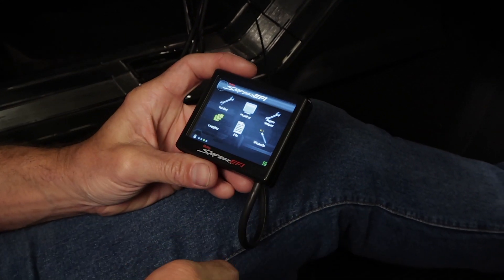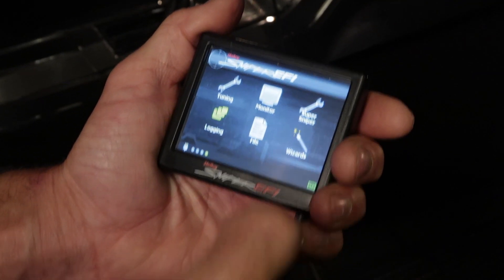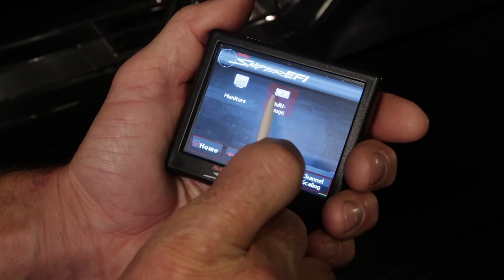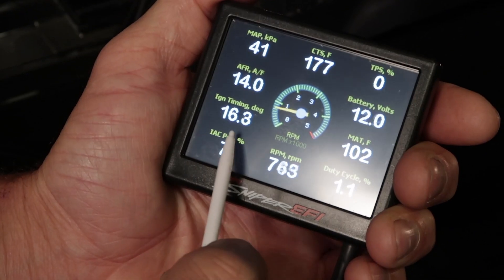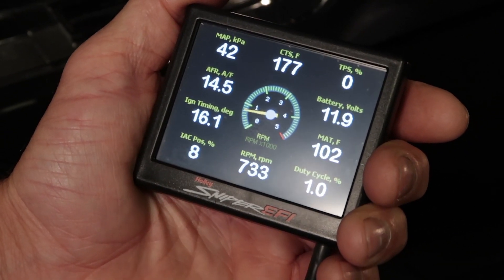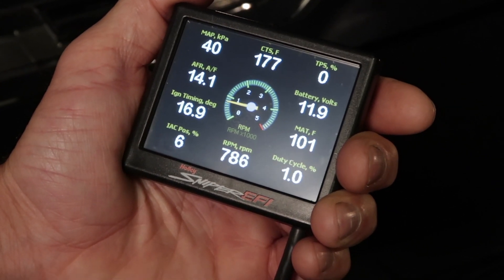Our first step is to adjust the amount of air allowed by the IAC. Using the handheld, navigate to Monitor > Multi Gauge > Sensors tab. The IAC reading on the handheld should read between two and eight percent — I usually shoot for the five to six range. Ideally, you want the IAC to be involved as little as possible.